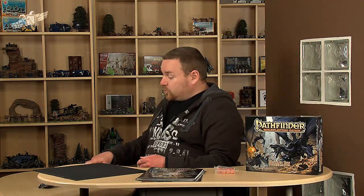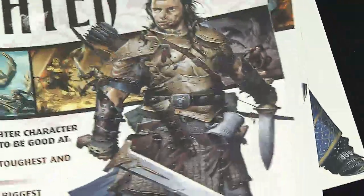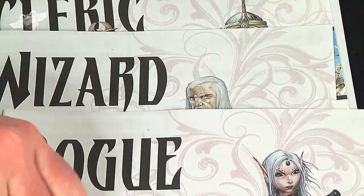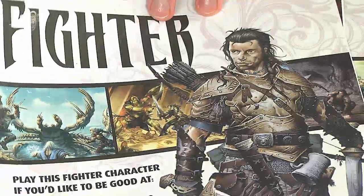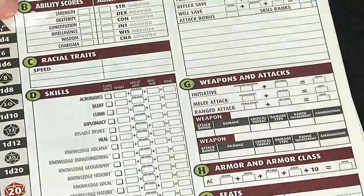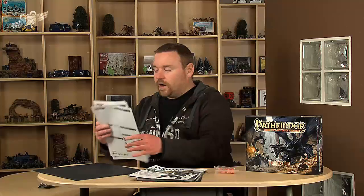Here are the pre-generated characters: a pre-generated fighter, rogue, wizard, and cleric — all included in the box. There are also blank character sheets for making your own characters, and there are nice gatefold sheets with a good few character sheets included.